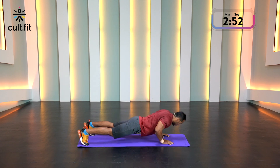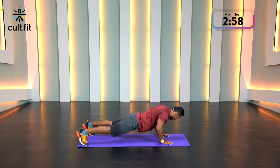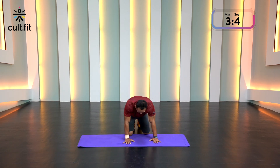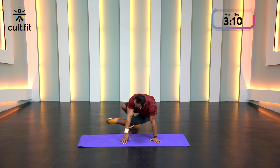Come on, last five. Last rep, come on. That was not easy at all. Next up, we've got side kick throughs. I'm going to show you from the front — kick out and out. You can keep your hands down and do the movement.